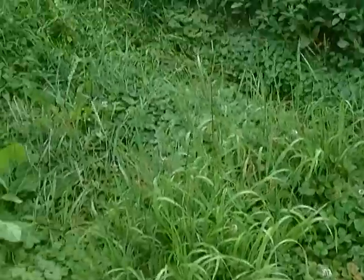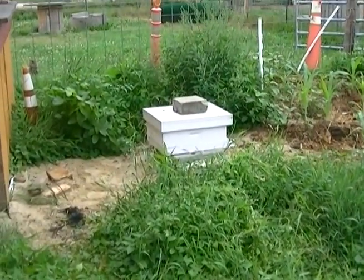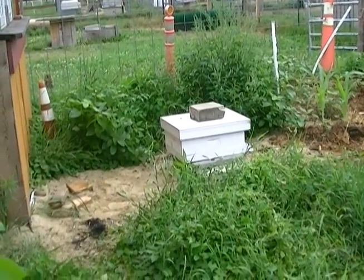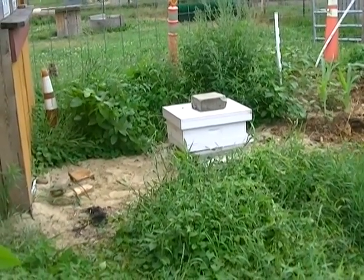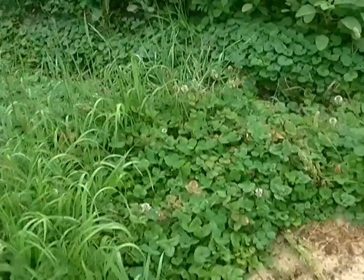That was the other hive over there that I got the city bees from — the one I just took care of this morning with a laying worker. So I'm hoping both of these hives get into really high levels of population, with nectar and pollen stored, to make sure they're going to make it through the winter.